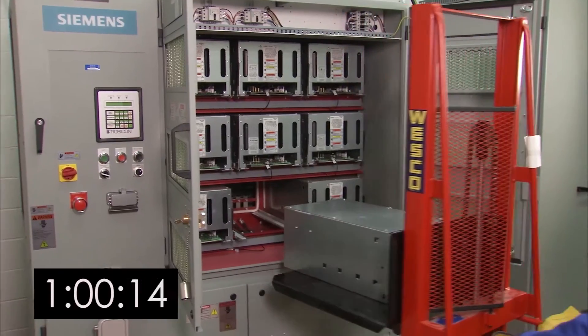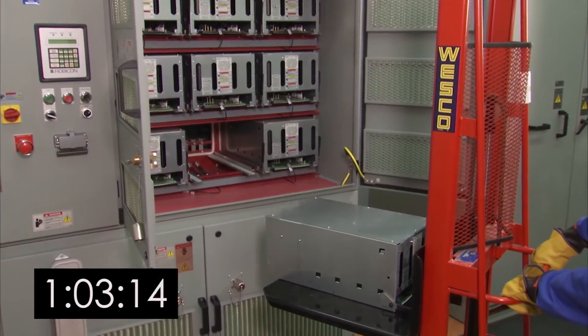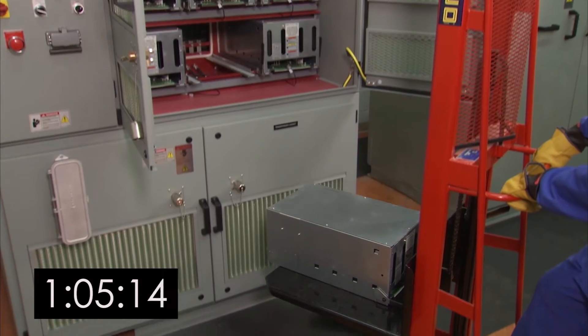Pull the cell lifter away from the cabinet and lower it to prevent it from becoming too top heavy. Then move the power cell to a pallet or storage device.